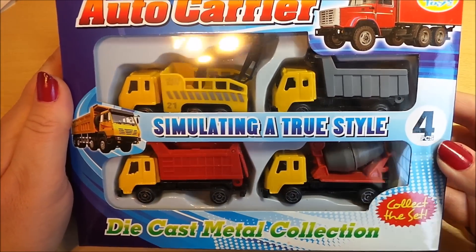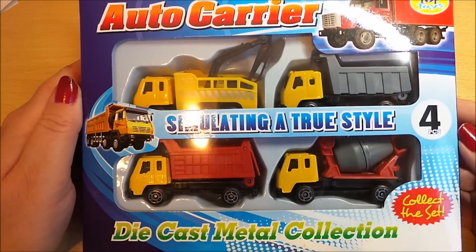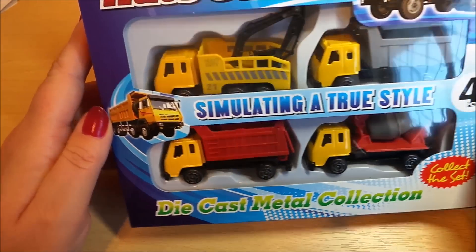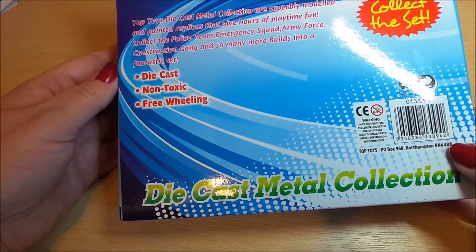Hi, this is Tracey here, welcome to our channel. Today I've got a set of four simulating a true style auto carriers. These are from Topps Toys and they're made of diecast metal so they look great. I'm going to open them up and see how good the quality they are inside.